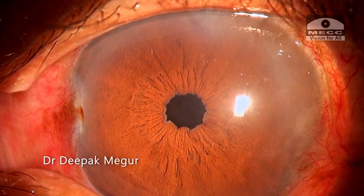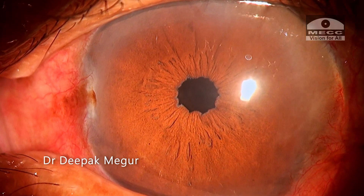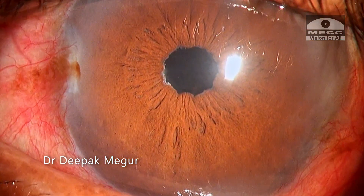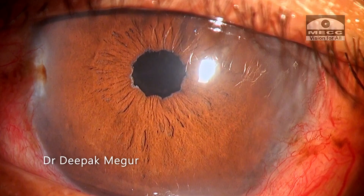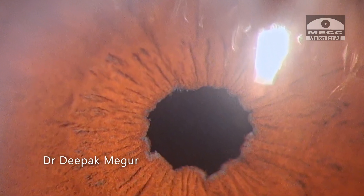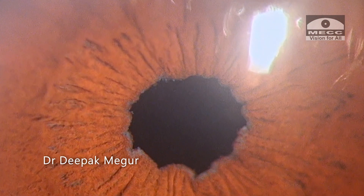This is the next day picture. The pupil is small and reacting to light, but we can see the small sphincterotomies which occurred because of the stretching done before placing the B-hex device. Although these tiny sphincterotomies don't have any impact on the patient's vision or cause any disturbance, he should be fine. Thank you for watching and hope you found this helpful.